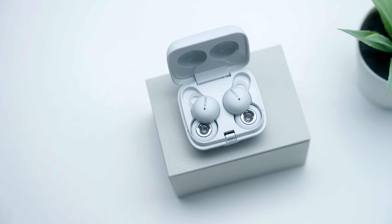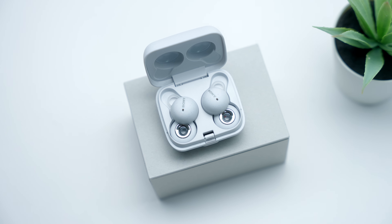This video is sponsored by Skillshare. What is going on everyone, my name is Jason, and these are the Sony Link Buds one week later.